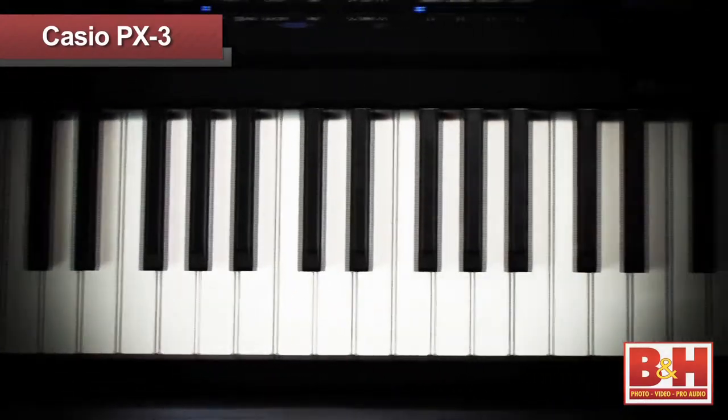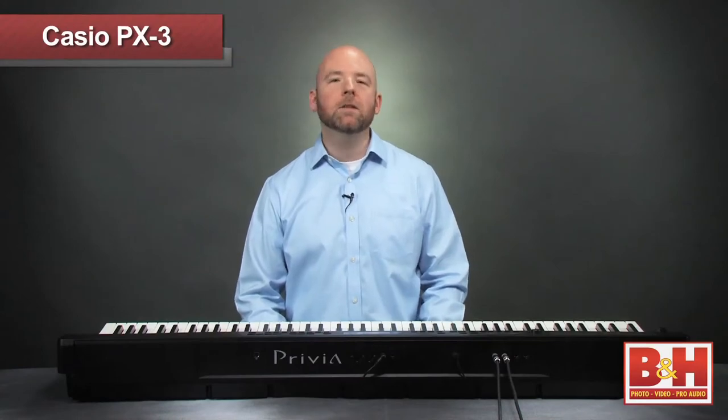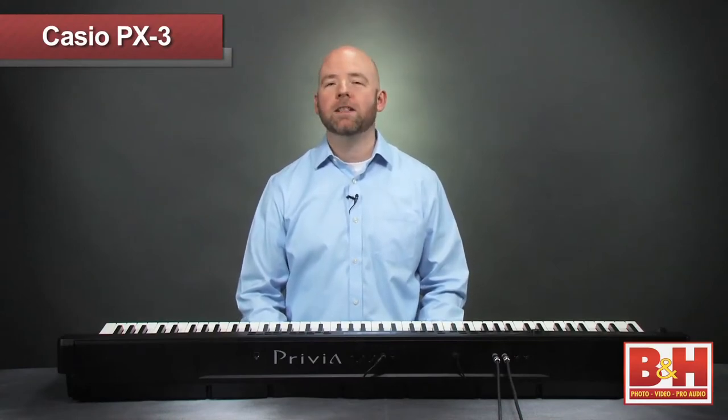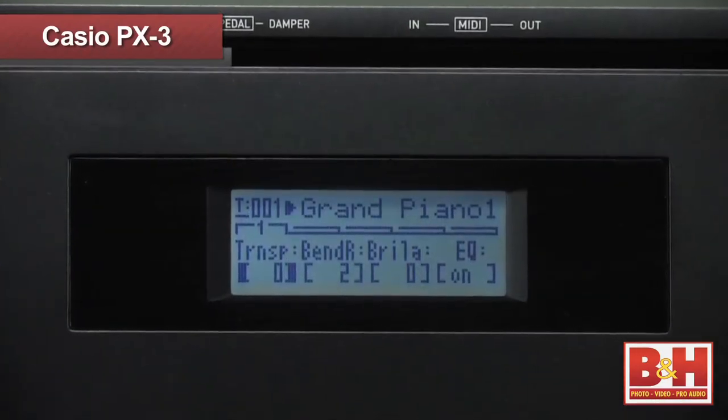The PX3 makes a significant step forward for Casio in that even though it weighs just over 23.5 pounds, this model features an authentic, responsive keyboard feel across its 88 weighted keys and sports some pretty nice sounds as well. The PX3 uses Casio's proprietary linear morphing system to help smooth out the transitions or steps between the samples for a more accurate, natural response to your playing. You can really hear this on a complex acoustic sound like the grand piano setting.